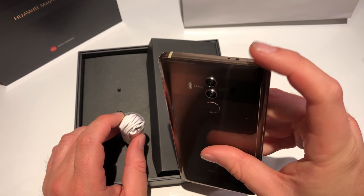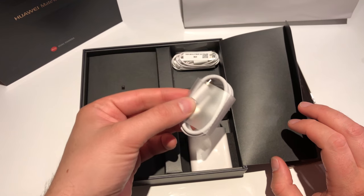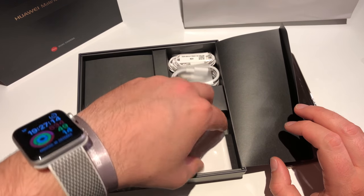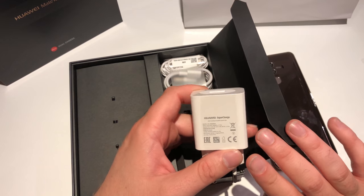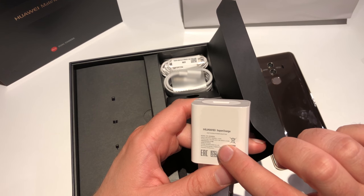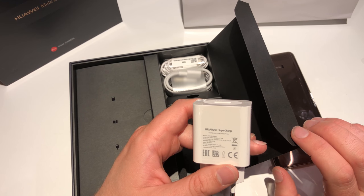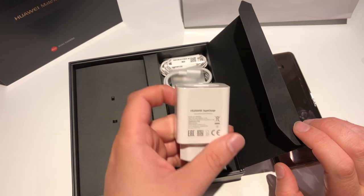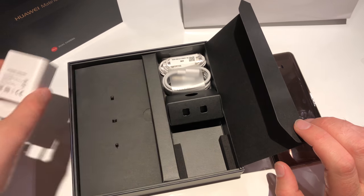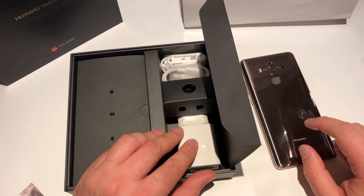We still got an infrared port. We got the headphones, the USB to USB Type-C charging cable, and our supercharger with a normal USB port — Huawei branding — with an output of 5 volt, 4.5 ampere, which gives us 22.5 watts. This is sufficient to charge the 4400 milliampere-hour battery built into the Mate 10 Pro.